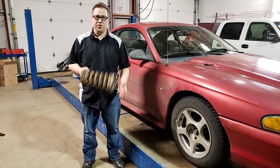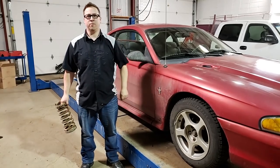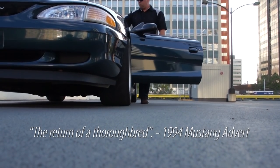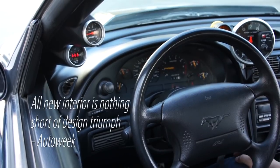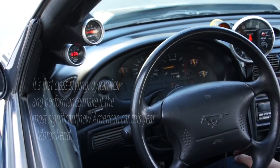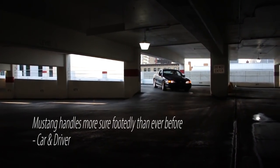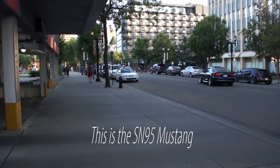Today on the SN95 Owner's Guide, we continue with Delete the Pogo Stick — part two of our suspension upgrade. Hello and welcome, this is the SN95 Owner's Guide, and this is part two of our suspension upgrades on the Sixer.